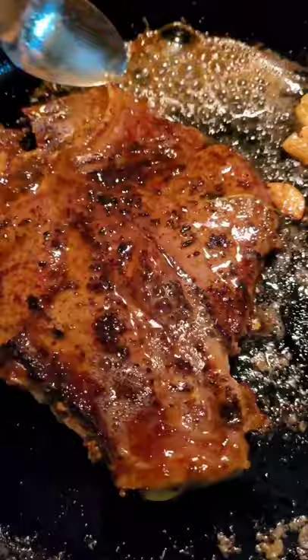Now I like my steak more on the medium side. If you want to see me cut it, you gotta stick around for that.